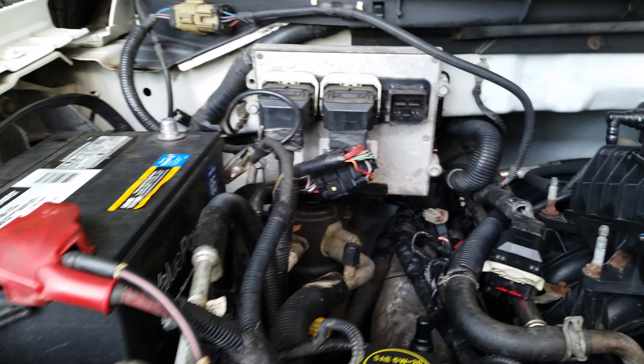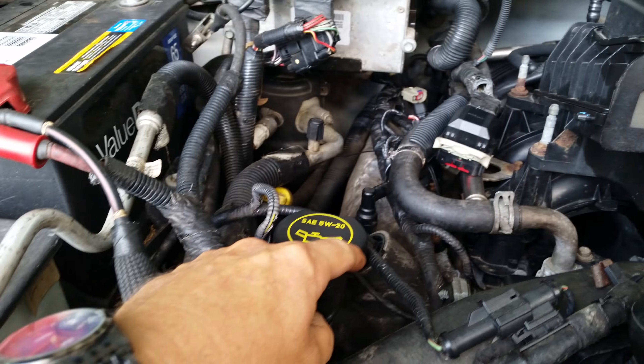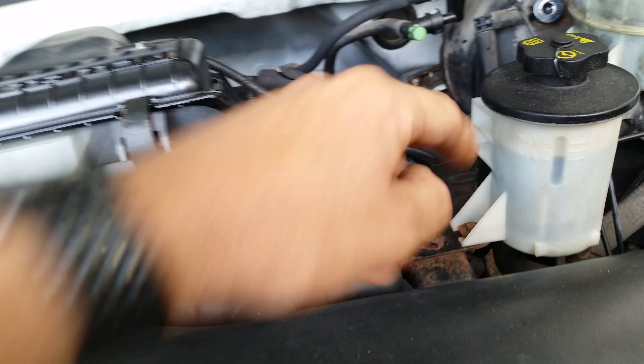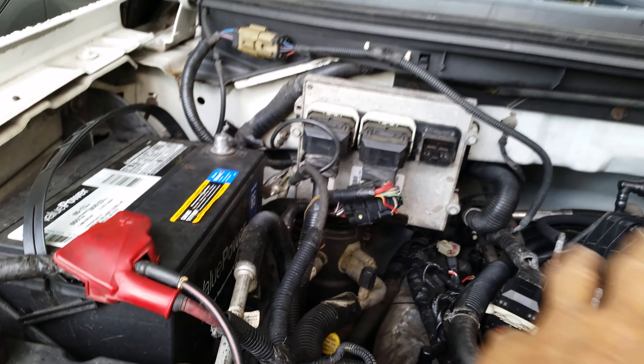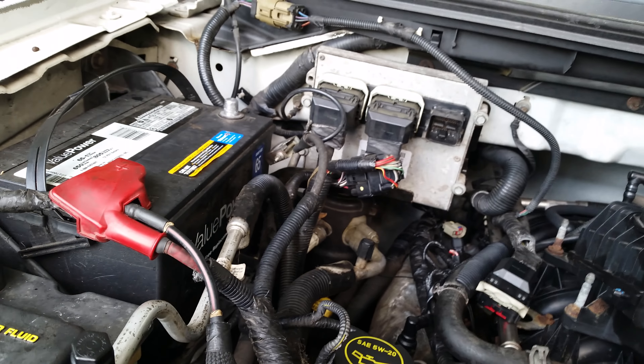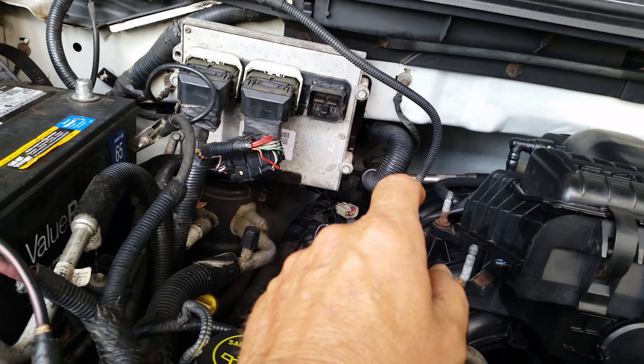Anyway, pulling a P0304. The way these numbers work on Ford Triton engines is: P0301, 302, 303, 304 — and of course I'm lucky, it's number four — then five, six, seven, eight. Code P0300 means it's all over the place, so you don't know which cylinder. Then P0301 through P0308 each point to a specific cylinder.